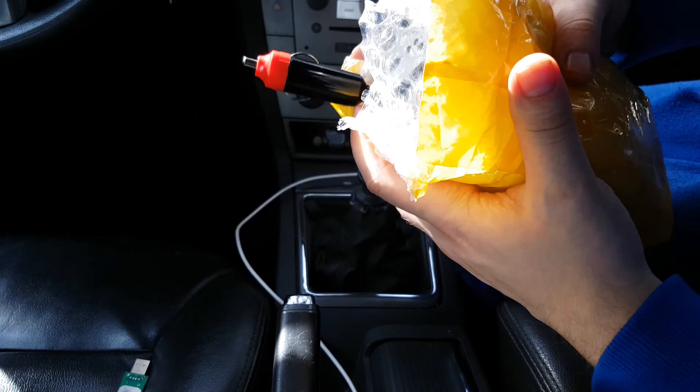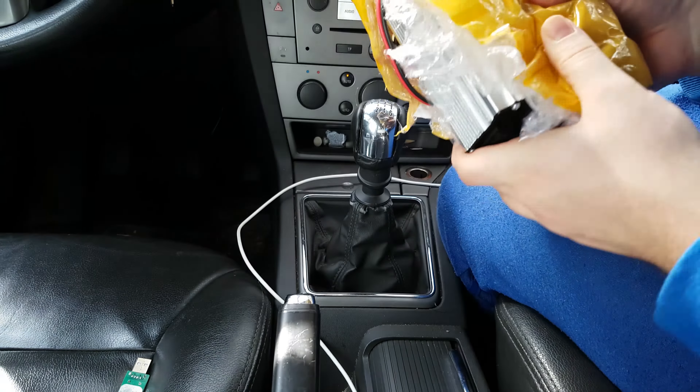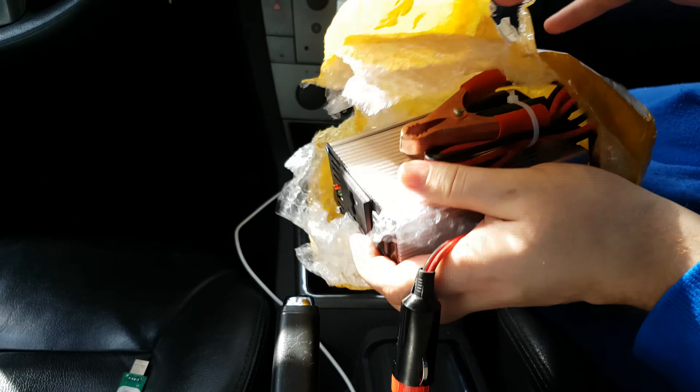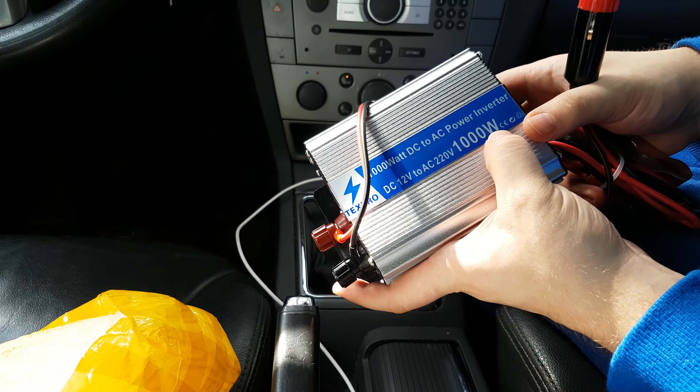Hello everybody. Today I have a package for my car, so the view goes from my car directly. We have a simple package without any box or anything — an inverter from 12 to 220 volts and 1000 watts power.